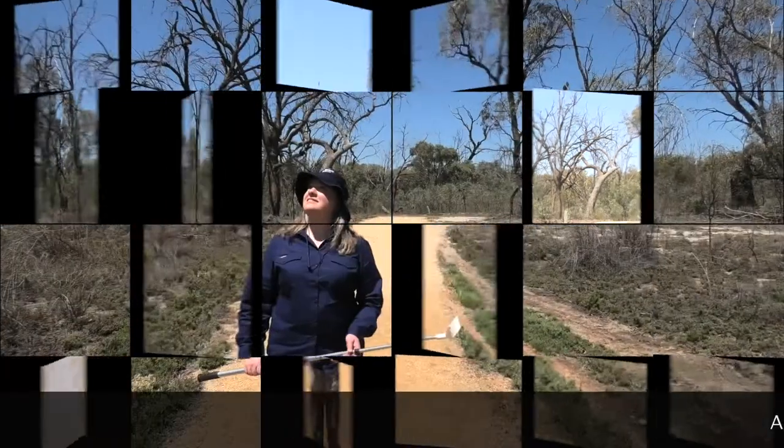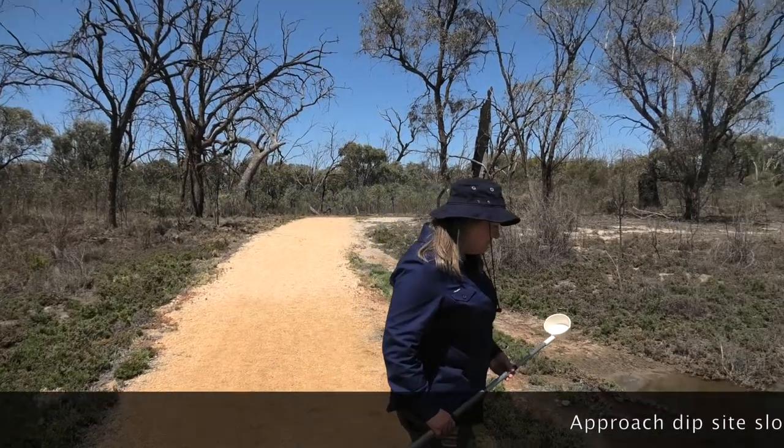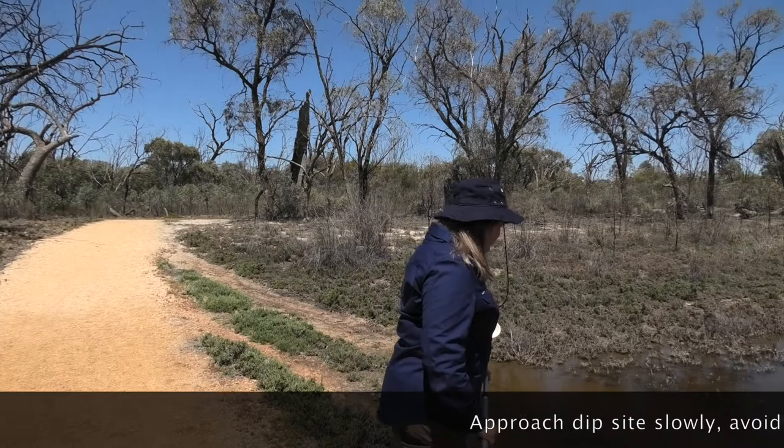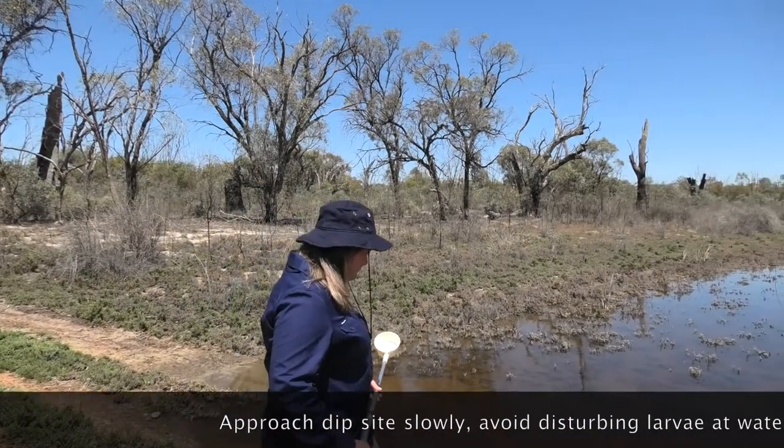Remember to record how many dip samples you've taken. Try to approach the water whilst facing the sun and with quiet, slow, soft steps. Gently move vegetation only as necessary to avoid disturbing larvae at the water's surface.